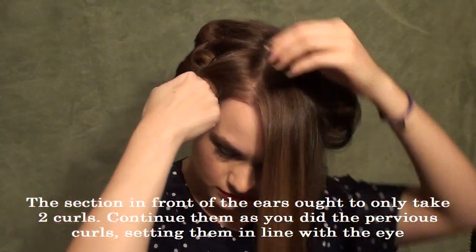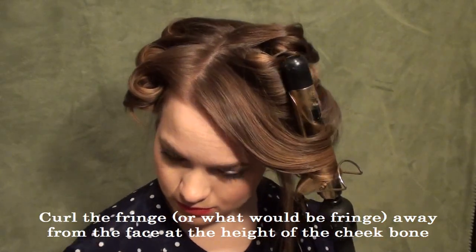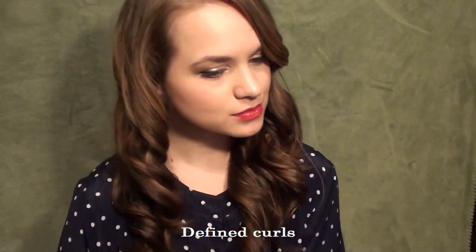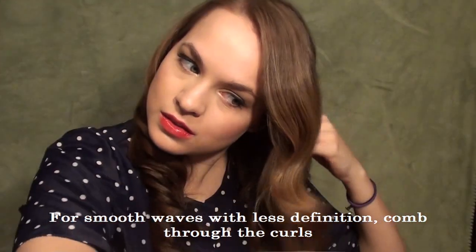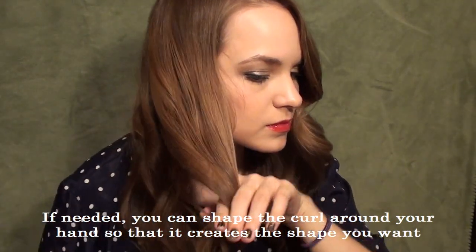Once you have it all wrapped up, let those curls sit until they're nice and cool — however long it takes your hair to cool down is however long you need. If you wanted to leave your fringe to the end, you can go ahead and do that now. You can see I pulled it down at a downward diagonal angle so it would fall over my eye and create that old Hollywood look. Then let your curls down and this is what they'll look like if you want some soft but still defined curls. Now if you want soft waves, you can take a comb and comb through your hair, which is another old Hollywood thing to do — it's scary to comb through your curls but I promise it's okay. You can also shape them by combing around your hands to create the shape you want.